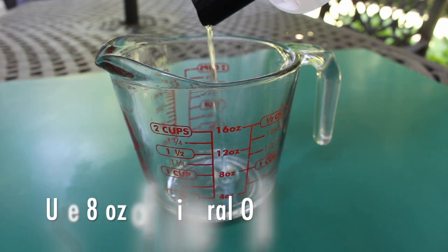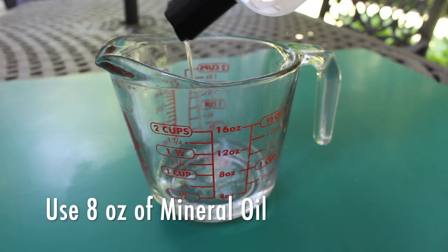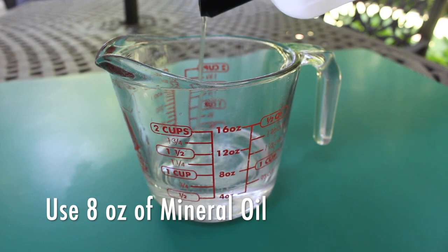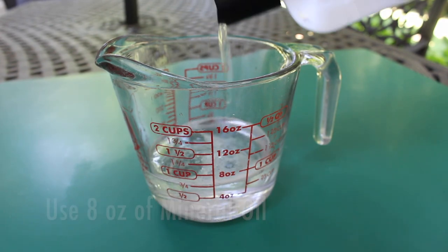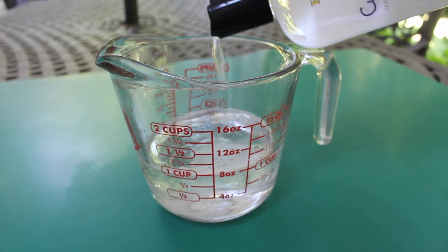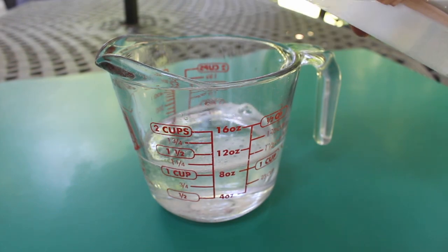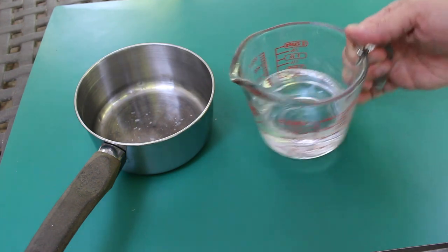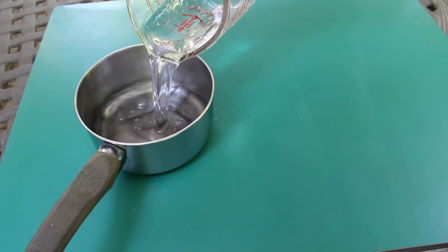I like to use a two-cup glass measuring cup. I'm going to fill this up to the one-cup or eight-ounce mark with the mineral oil, then pour that eight ounces of mineral oil into my small saucepan.